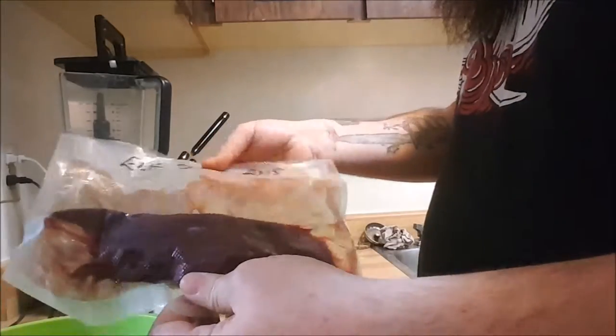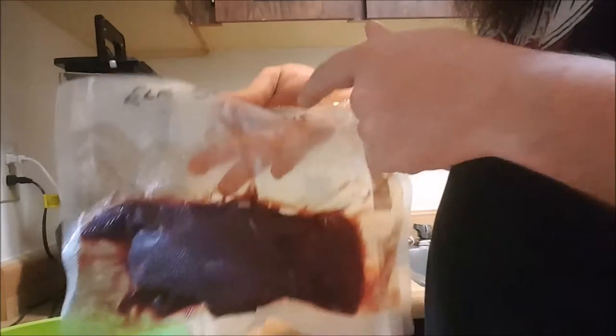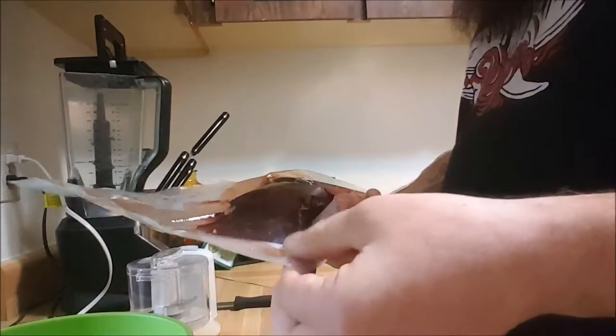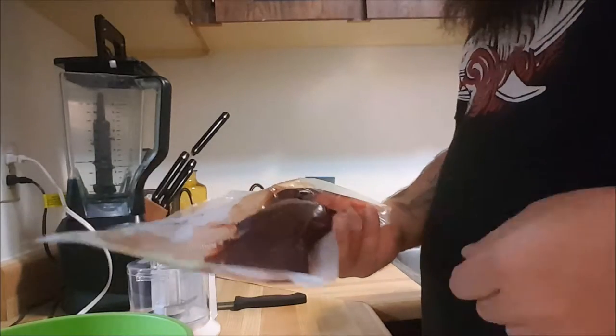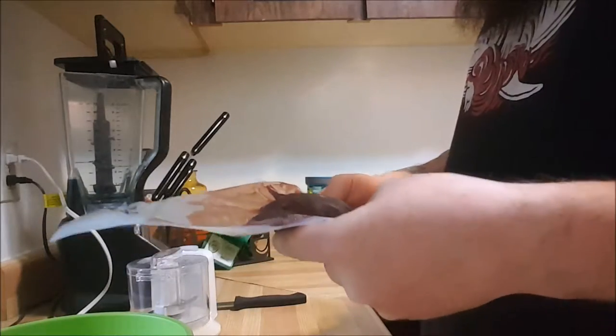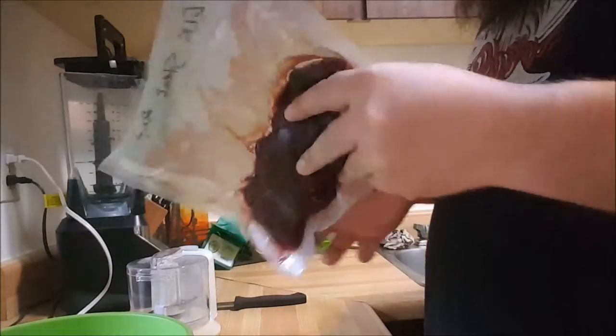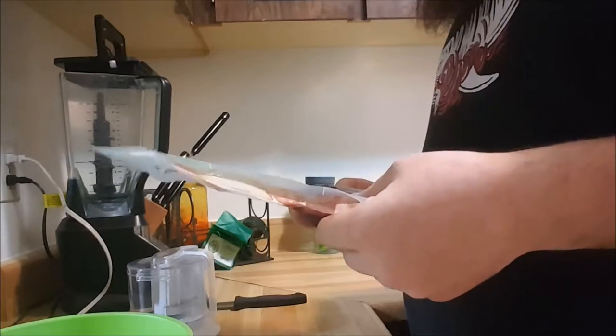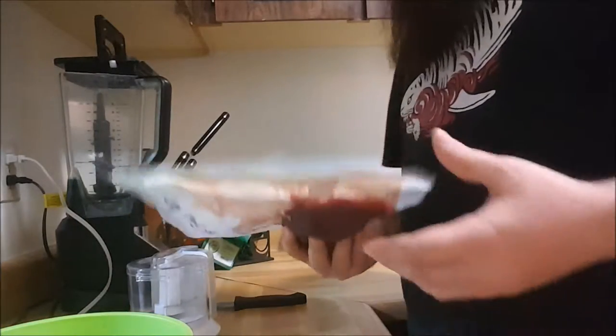Hey guys, what we got here is some elk steak from 2015. I didn't harvest this elk myself — this is actually some wild game from my uncle up in Manitoba. So we brought him up with some sausage, some homemade sausage we made. It's quite common between us and my family members — we trade wild game quite a bit.